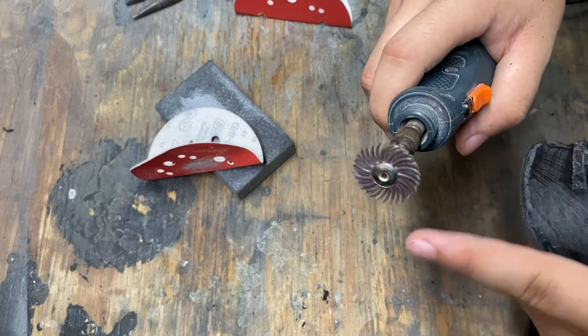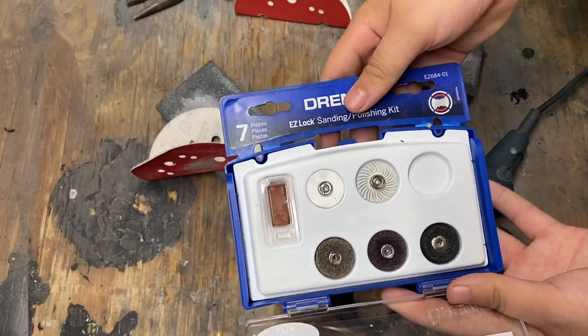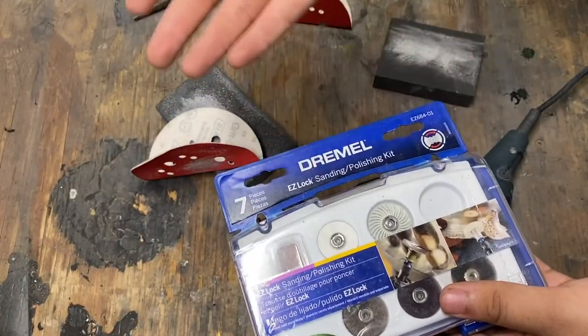I'll make sure to put a link in the description for some of these bits. This is the kit that it came in — you can see all the little bits it has. If you guys want to check that out you can also get it at a hardware store.